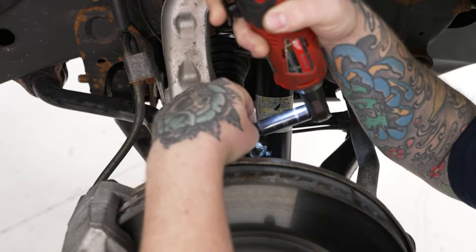That about wraps up our review and install of the Eibach Pro Truck Coilover Kit Stage 2 for your 2019 to current Silverado 1500. Thanks for watching, and as always, for everything Silverado, keep it right here at americantrucks.com. We'll see you next time.